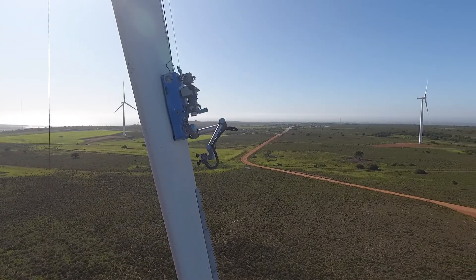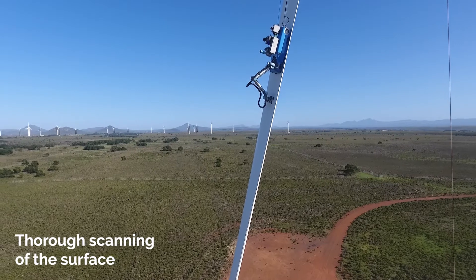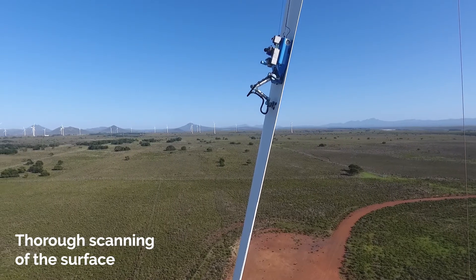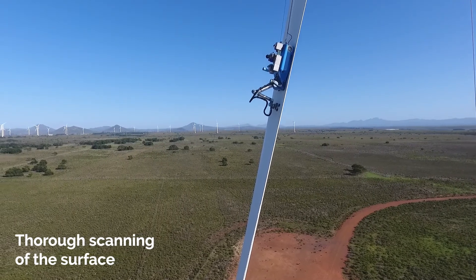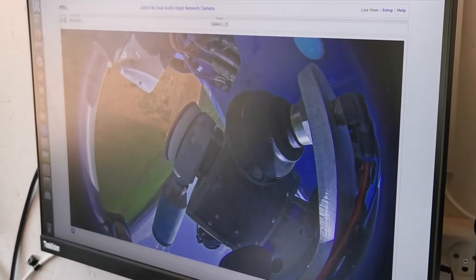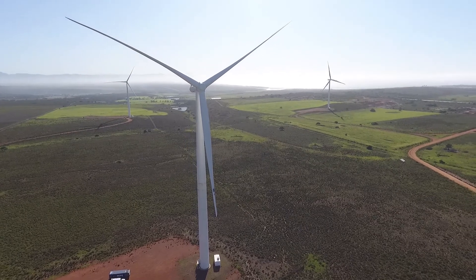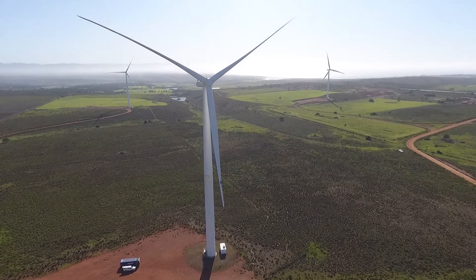The BR-8 robot arrives at the blade and is now ready to navigate itself into position. The process starts with a 3D scan of the surface. The BR-8 robot is equipped with a high-resolution camera and a laser scanner that gives the operator detailed feedback to diagnose damages and make repair decisions.